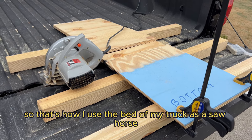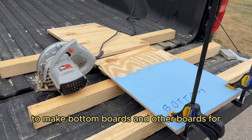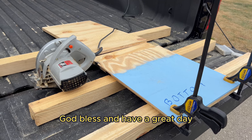So that's how I use the bed of my truck as a sawhorse to make bottom boards and other boards for beekeeping. Thanks for watching. God bless and have a great day.